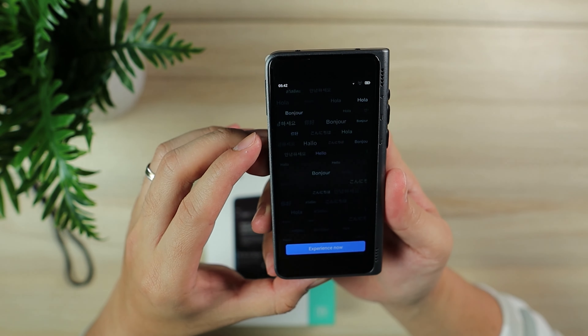This is pretty amazing. I've been playing around with this for about a week now. It is said to have a 95% accuracy, 40 languages, and 93 accents. It has offline translation for eight languages and a complimentary two-year cellular data plan.